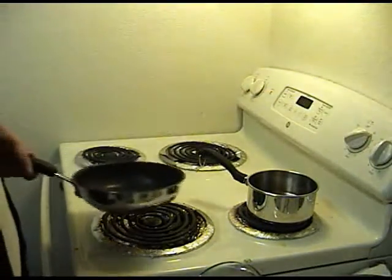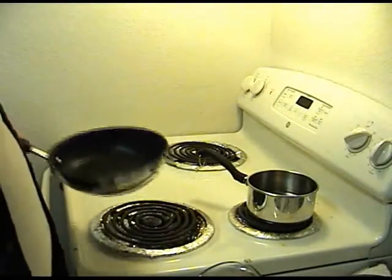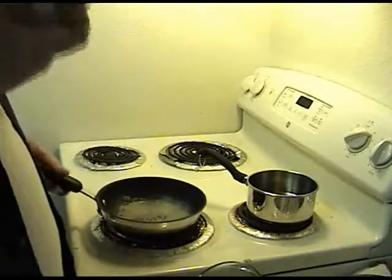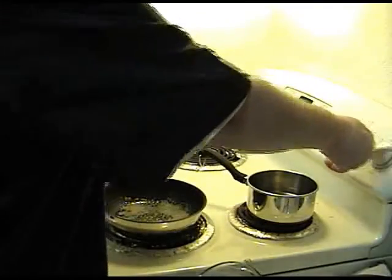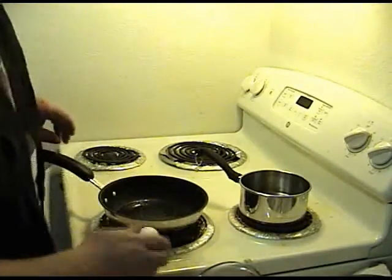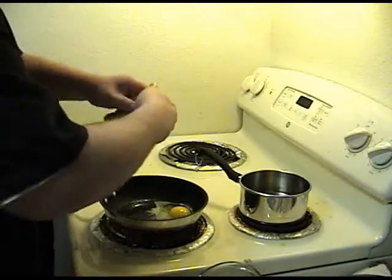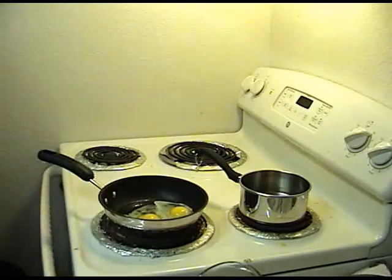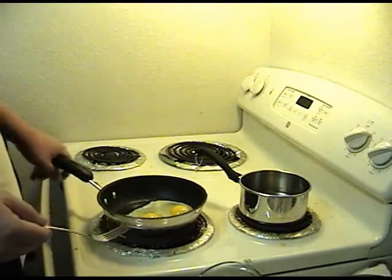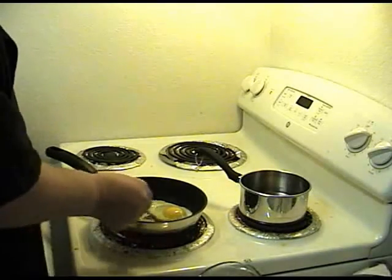I'm a big fan of having egg in the ramen, so I'm going to go ahead and fry an egg. Alright, we are ready for the eggs. I'm just throwing the shells on the floor — I have a trash can right next to me. One thing I like to do is let the yolks get a little going, and then kind of scramble the whole thing in the pan.